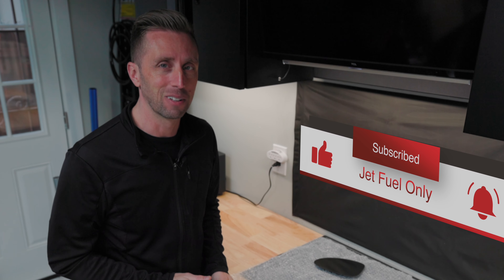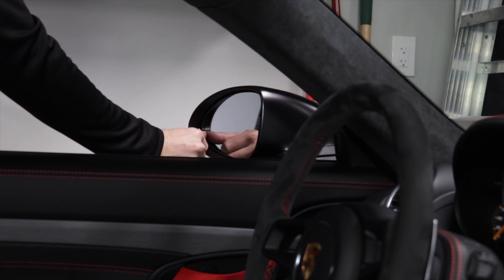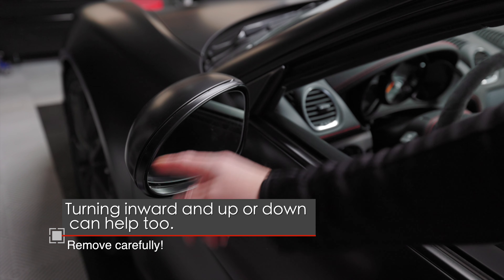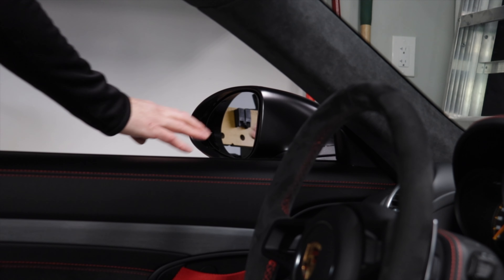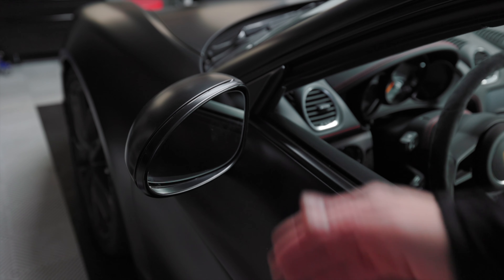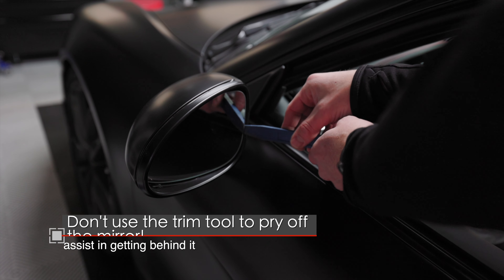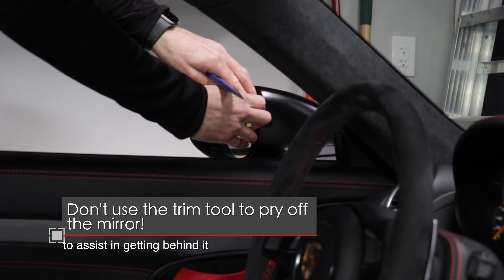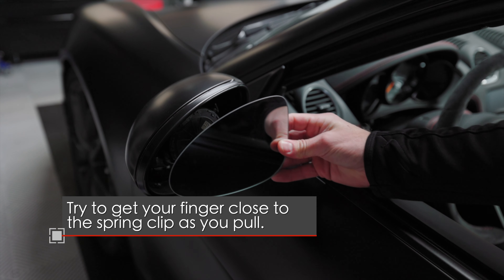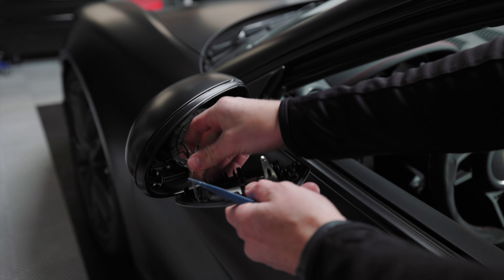These are super easy to install — it'll take five minutes for both sides. Twist your mirror to the outermost position; you can use your hand or the power adjustment. I suggest running some tape around the edge of the mirror housing since it's sharp glass and might scratch your paint. I'm using a trim tool to give a little more room to pry. Get your fingers in there and give it a tug — it pops right off. Then disconnect the two connecting wires and you're done.